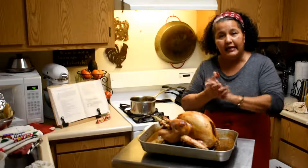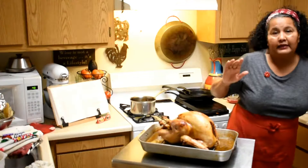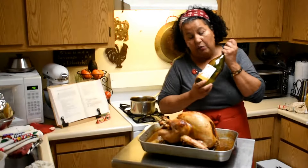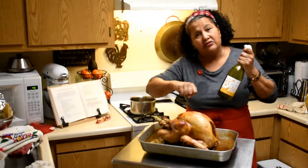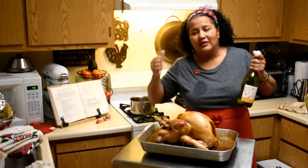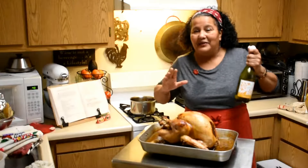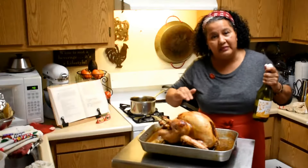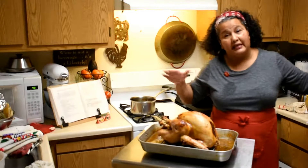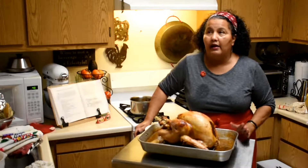Before you take it out — what I did was I went ahead and added some more wine and some more butter. I doused it with more wine because I wanted to kill that beer flavor, and then I rubbed it with some more butter.